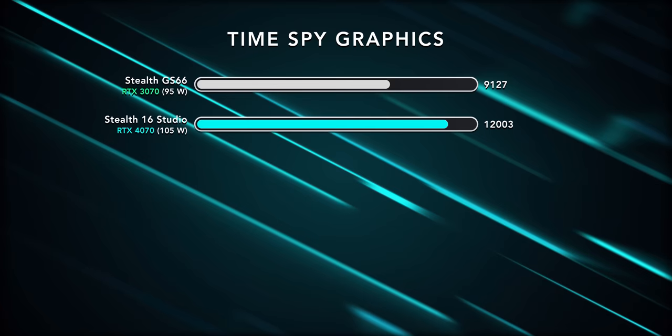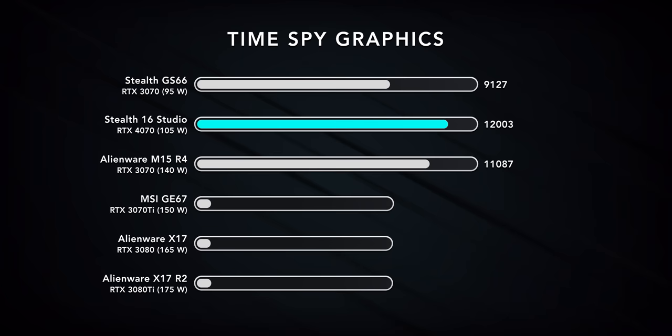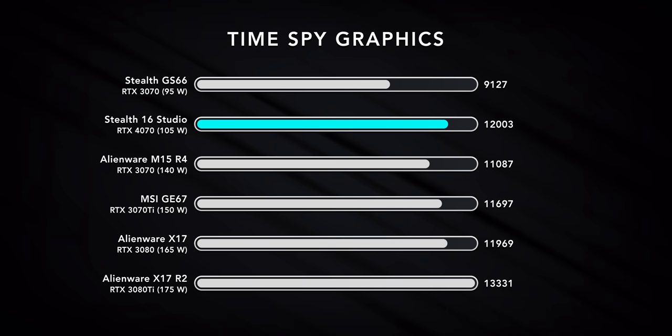When it comes to laptop GPUs, the performance you get is very dependent on the amount of wattage you pump to the laptop. If you take that same 3070 chip and pump it with 140 watts in a thicker and heavier laptop, you get significantly better performance. This new MSI Stealth 16 Studio pulls 105 watts for an RTX 4070 — it's about a 10% bump in power consumption for a 25 to 30% bump in performance. It lands between a 3080 and a 3080 Ti but uses a lot less energy. I'd say the performance is disappointing — it's not much better than the 3070 Ti, just a lot more energy efficient.